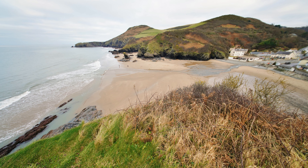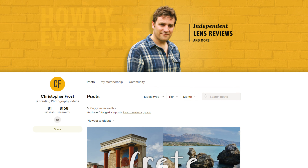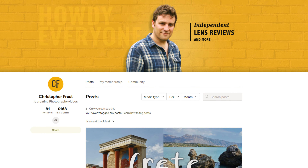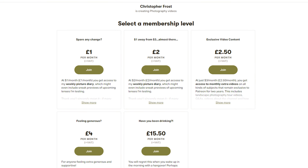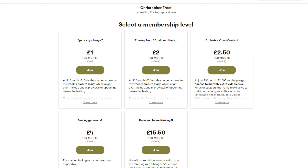A special thanks to all my Patreon supporters who make such a big difference in keeping this channel going. I make extra bonus content just for them, so if you'd like to support my work bringing you these sponsorship-free videos, check it out in the description below. Ciao for now, everyone.